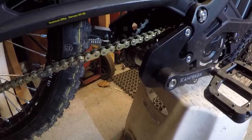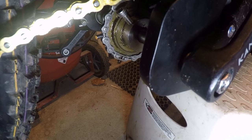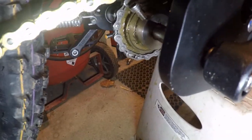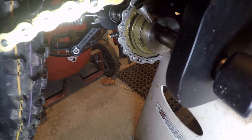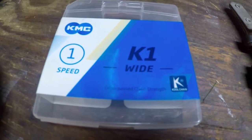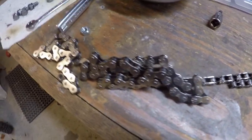First things first: get this hokey master link off. You can just push on it with a screwdriver, or if you have master link pliers you can pop it off. Here we are with the stock chain on the bench and the replacement chain — you can see the replacement is heavier duty. I got it off Amazon: KMC K1 one-speed chain. It's a regular bicycle chain so I've got a lot of links.